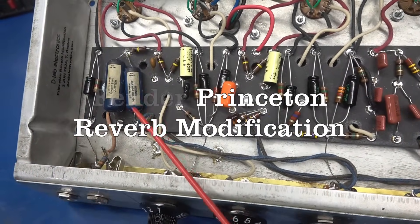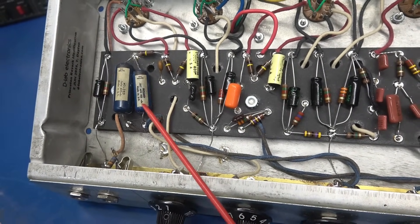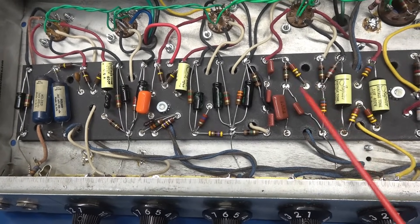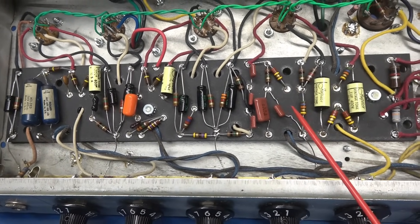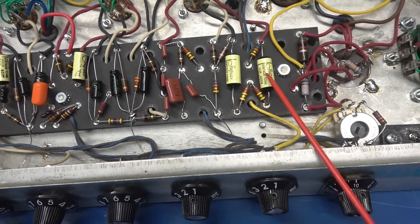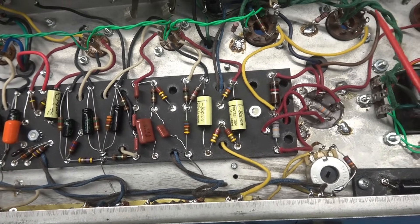We have the old blue molded Ajax type caps for the tone circuit. This is the tremolo circuit, using updated polystyrene caps for that function. We have Jupiter 0.1 microfarad coupling caps going to the grids of the output tubes.